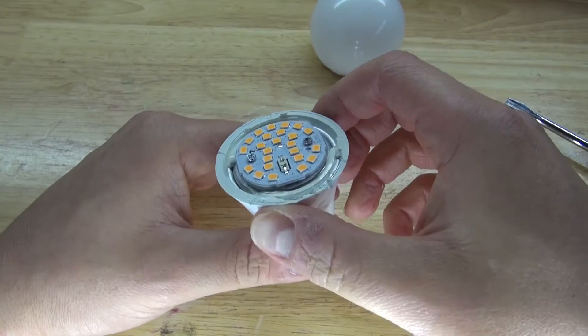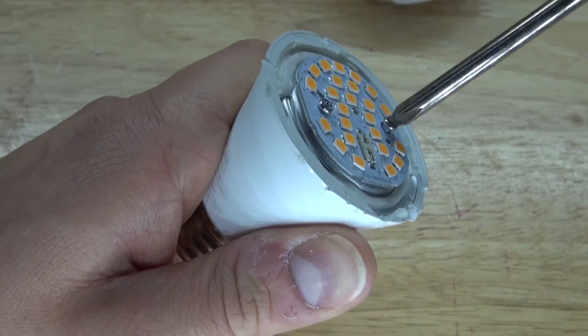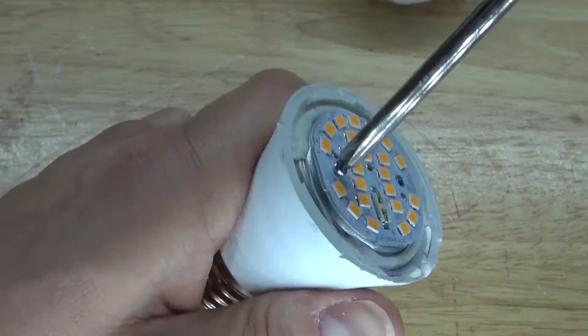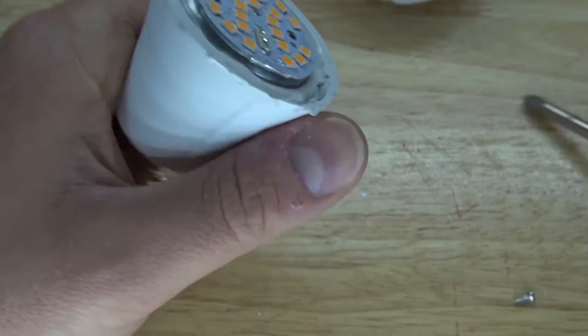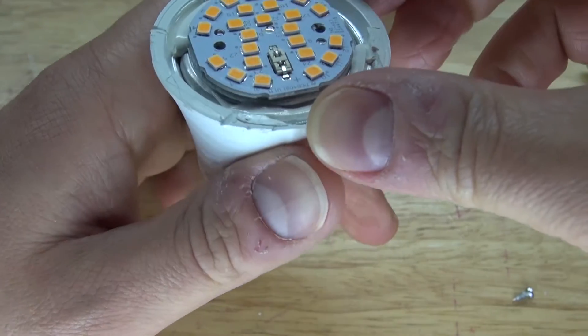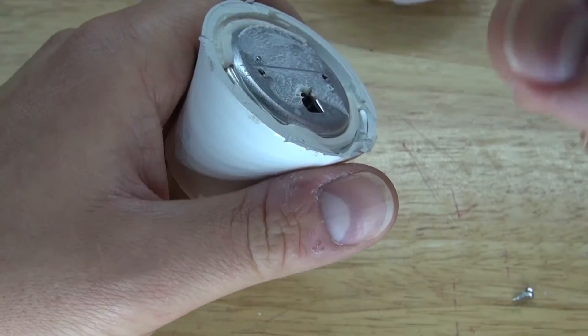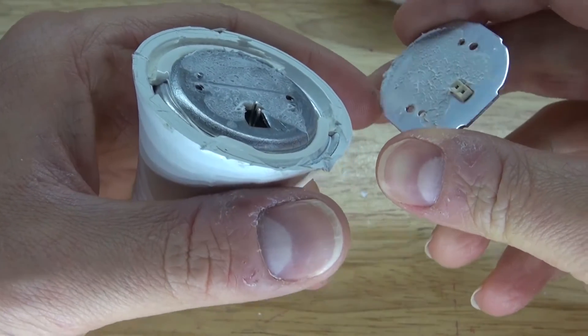Now I have right here the LED circuit, and what I'm going to do is take the screwdriver and remove this LED circuit. I can probably use these surface mount LEDs for future projects — not too sure what, but I'll think of something. So now I'm going to remove this LED circuit, pop it open with the screwdriver, and there we go, comes off just like that. You can see the thermal paste that keeps the LEDs cool. Interesting.